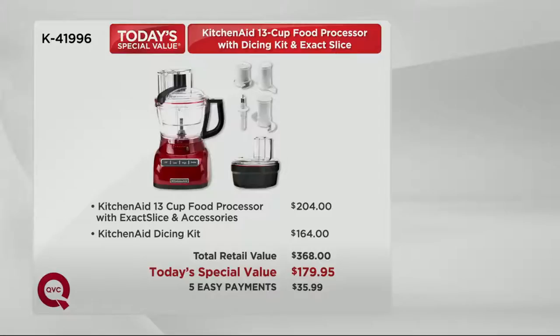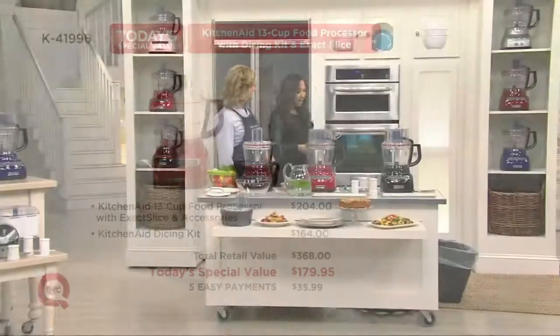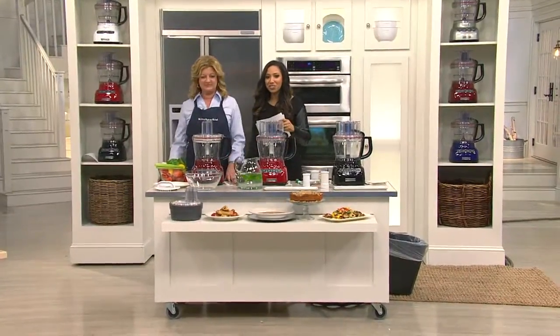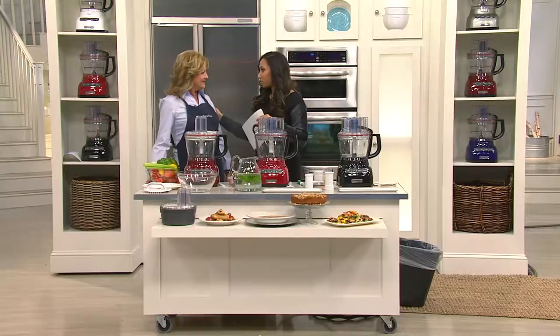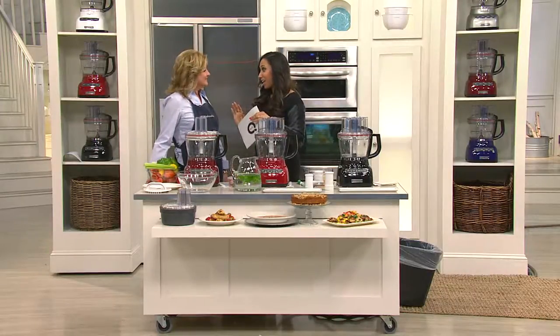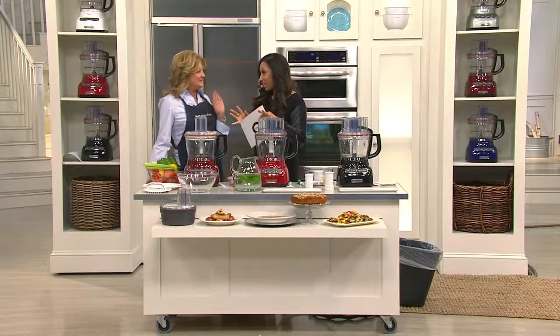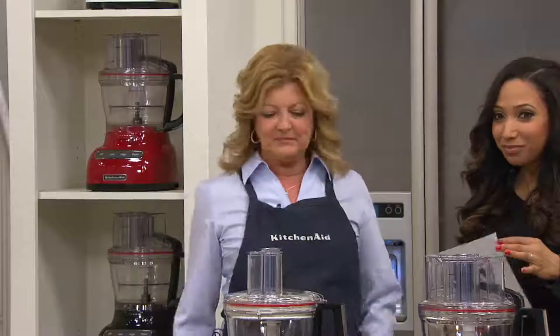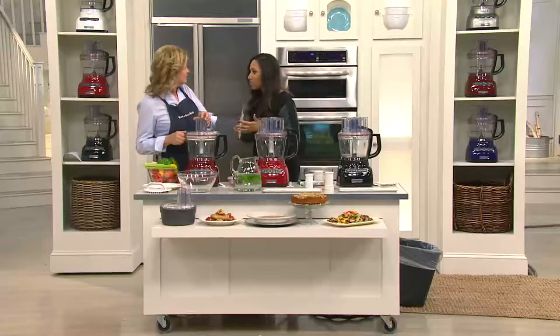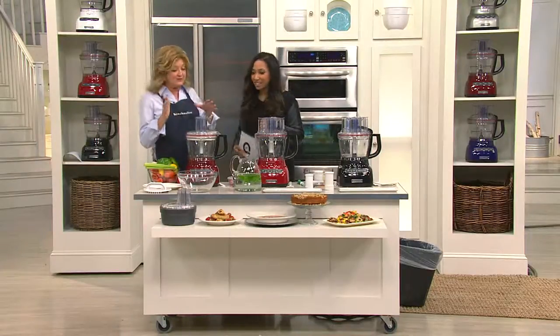Give somebody your old KitchenAid food processor and get yourself a new one plus that dicing kit. I want to introduce my guest, Marie from KitchenAid. It's very exciting to have a brand new innovation — that dicing kit is something we've never seen before. We're going to get into doing a couple of demonstrations: we're going to slice, chop, dice — this food processor does everything. We have external slicing, dicing, shredding — you name it.